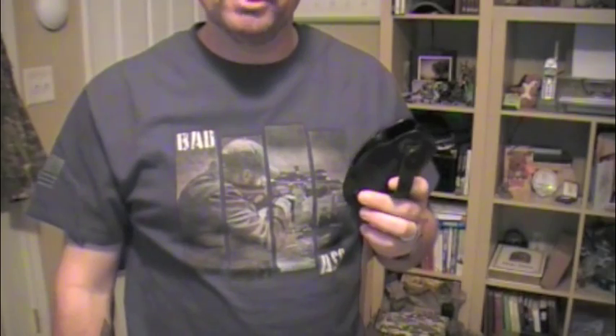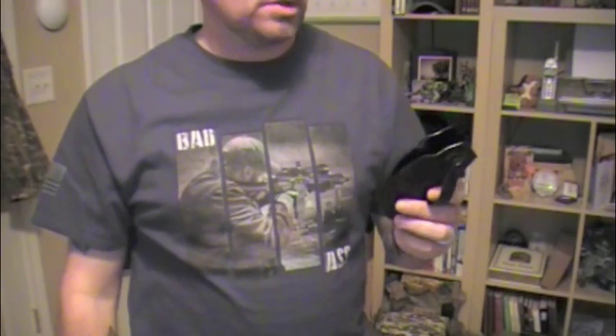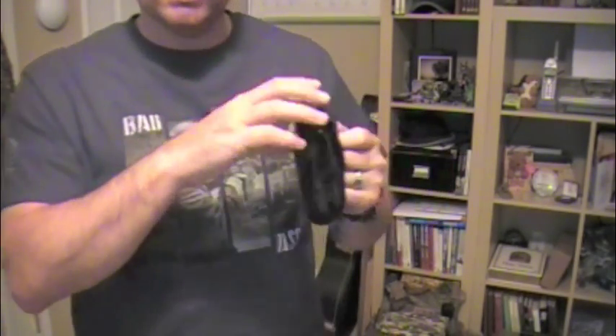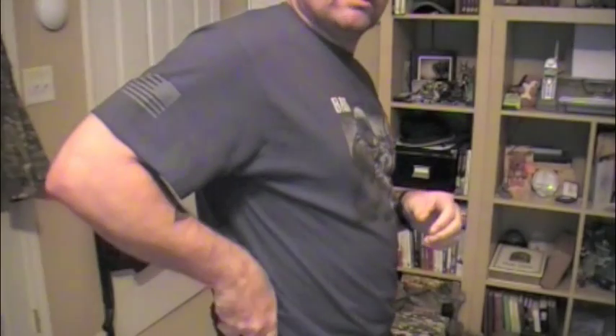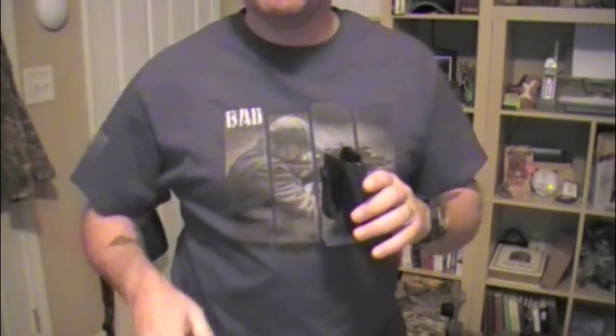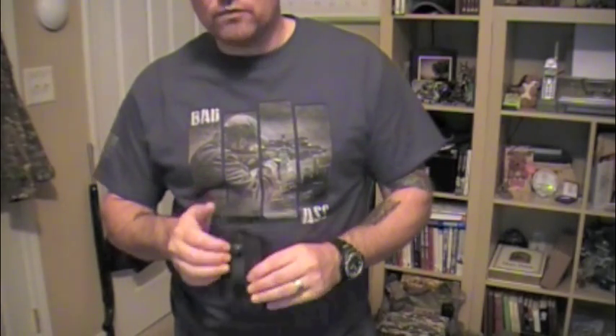The hybrid holsters, Crossbreeds, the Super Tuck and all that stuff — I've tried those. Hands down, the Green Force Tactical appendix inside the waistband holster has been the most comfortable. There have been occasions that I've taken this and put it at the 5 o'clock or 4 o'clock and carried it. I'm not real comfortable with that because I've got a little bit of fat there that gets in the way.